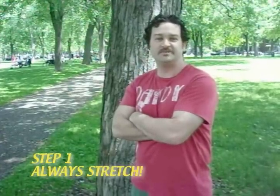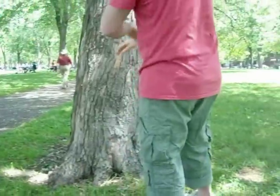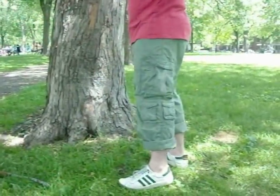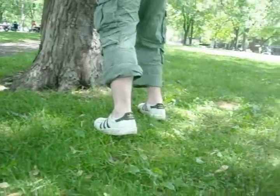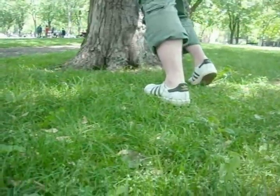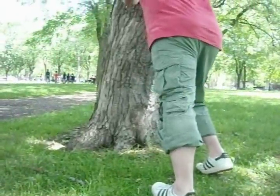Curly Weintraub here. Rule number one of the real parkour: always stretch. So what I'm going to have you do, Mr. Camera Guy, I want you to do a little warm-up — do some push-ups for me. I'm going to show the people at home how you stretch out your calf muscles. You can find yourself a nice tree or any sort of surface, and basically you're going to want to lean against the tree, push back, and really stretch the calf out. Do it right, you can feel a nice burn in there.